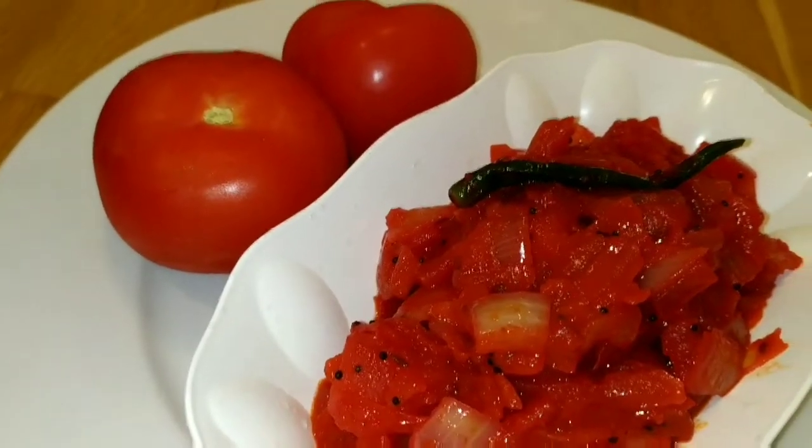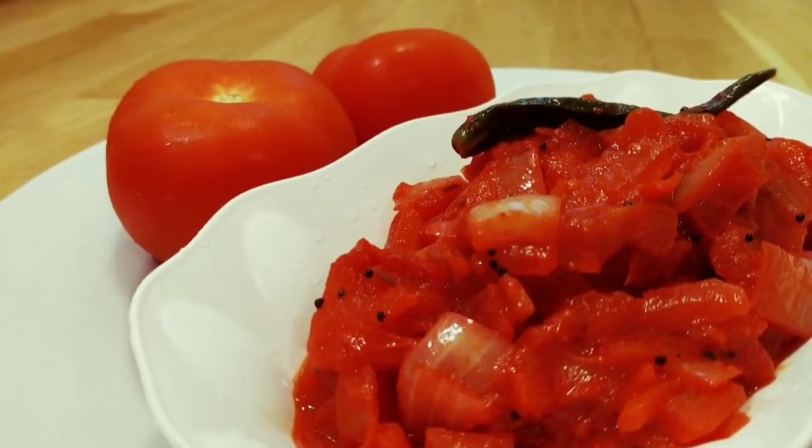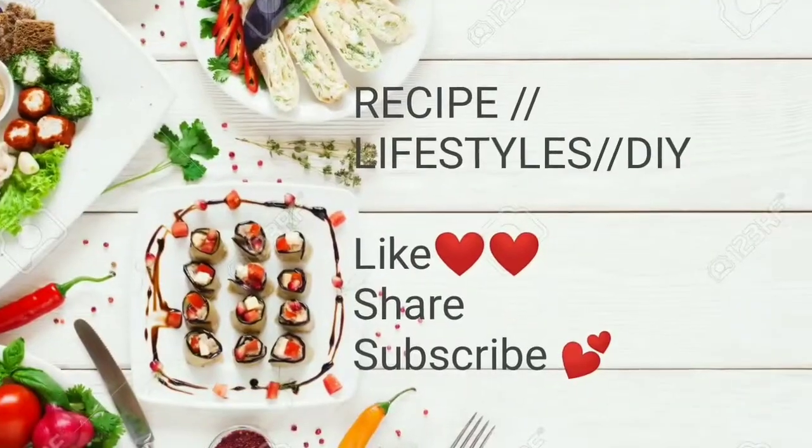I hope you enjoyed this video. Please like, share, and comment. Subscribe to the channel. Thank you so much for watching.